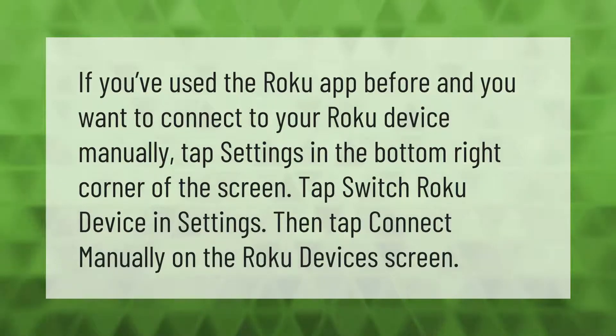If you've used the Roku app before and you want to connect to your Roku device manually, tap Settings in the bottom right corner of the screen. Tap Switch Roku Device in Settings, then tap Connect Manually on the Roku devices screen.